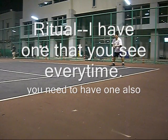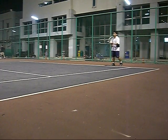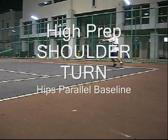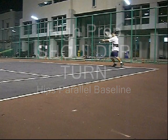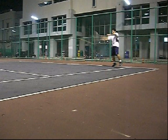Make sure you have a ritual — I have one you see all the time when I do my videos. The key here is when you make your move: step in, weight transfer. The forehand is a little bit different. You must have a high prep, a good shoulder turn, and you plant the outside foot, the right leg.